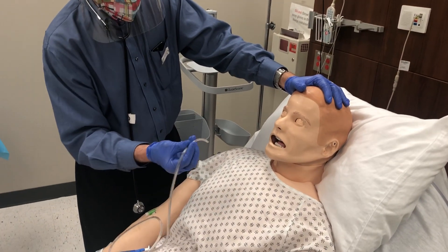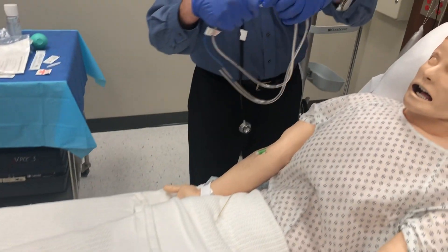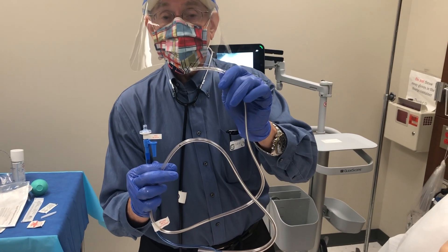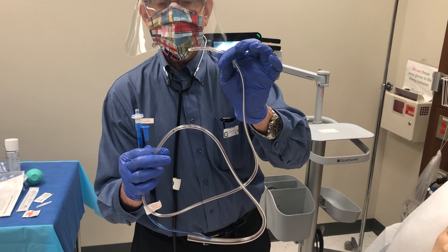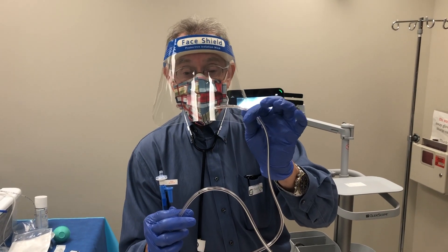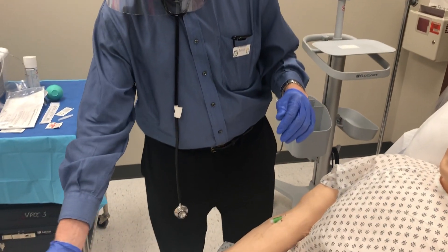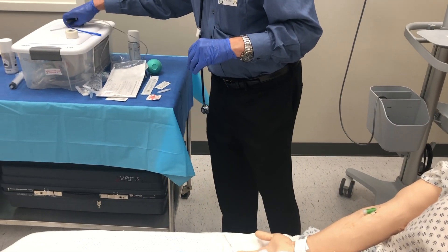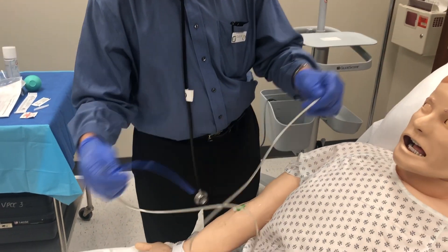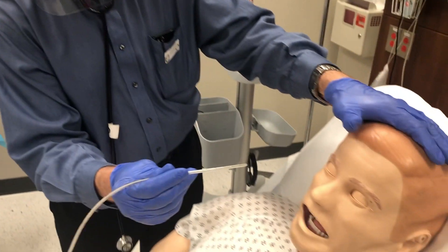This tube is a 16 French tube — the outer diameter is 5.3 millimeters. A French unit is 0.3 millimeters. For the mannequin's sake, I'm going to switch to a smaller tube — the mannequin complains about the bigger tube — but it's the same technique.